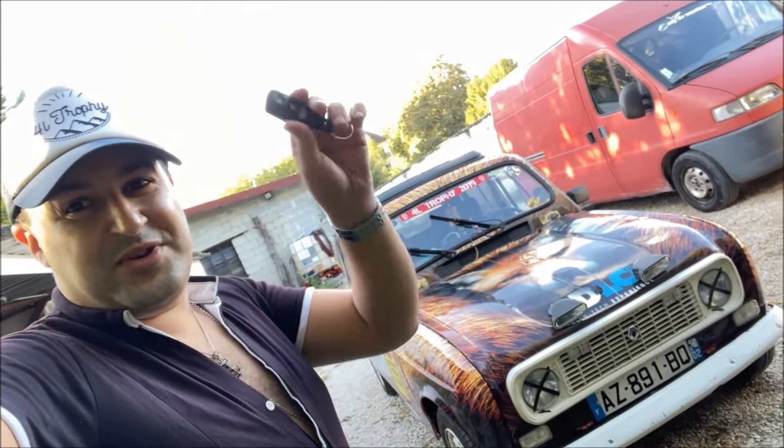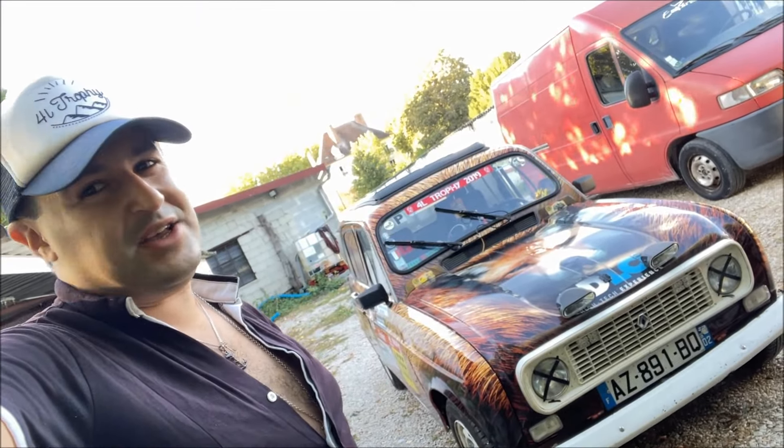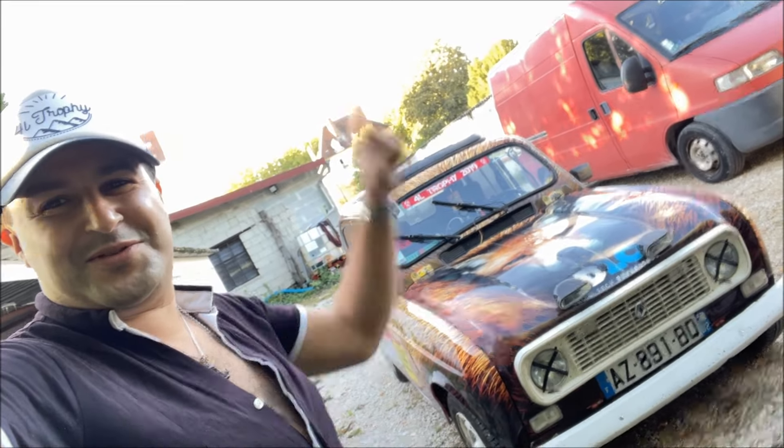Bon ben les amis, j'espère que ce mini-tuto sur la centralisation vous a plu. N'hésitez pas si vous avez des questions en commentaire. Et je vous dis, comme à chaque fois, à très bientôt pour de nouvelles vidéos — une nouvelle aventure. Allez, salut !